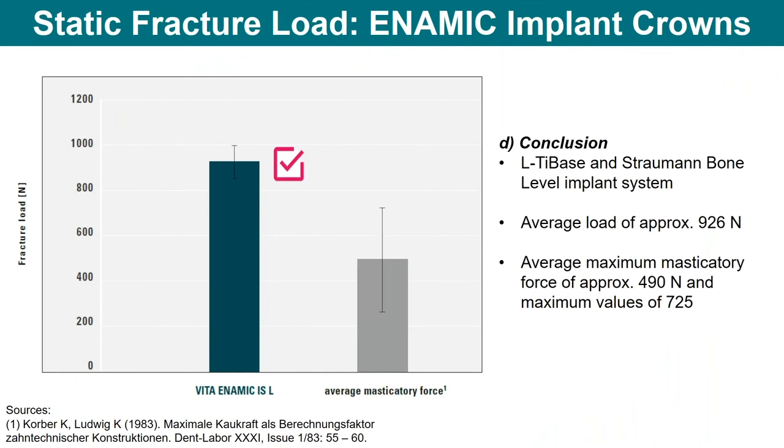Enamic will absorb and distribute those forces evenly across the material. Looking at another chart, as forces are applied to the material, you have a larger, wider force distribution area using the Enamic hybrid ceramic than other materials. On static fracture load for implant crowns, compared to standard average masticatory forces from the literature, it outperforms what is needed for most patients — the average load of 926 Newtons — versus the average biting force of 490 to 725 Newtons. Bruxers can get up to about 1,000 Newtons.